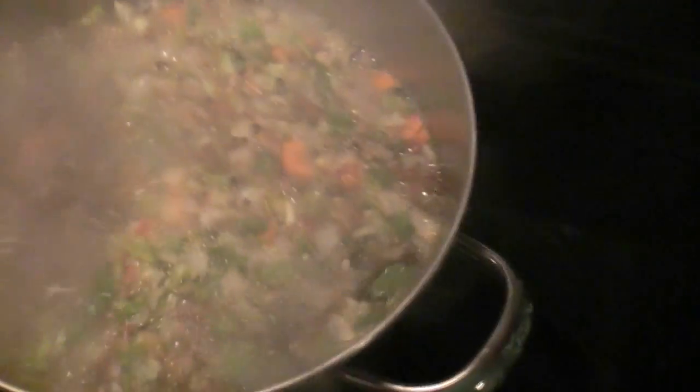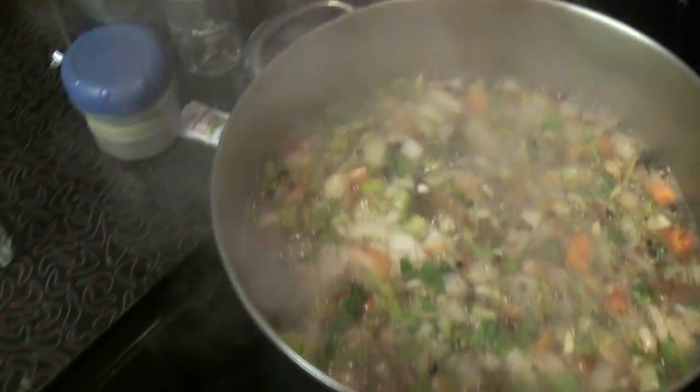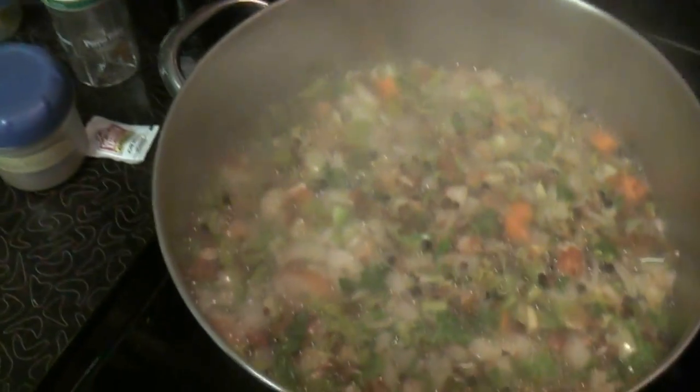Now that we've reached the boil, I'll just remove it from the heat. We're going to have to come back in a little while when this is cooled down to room temperature.